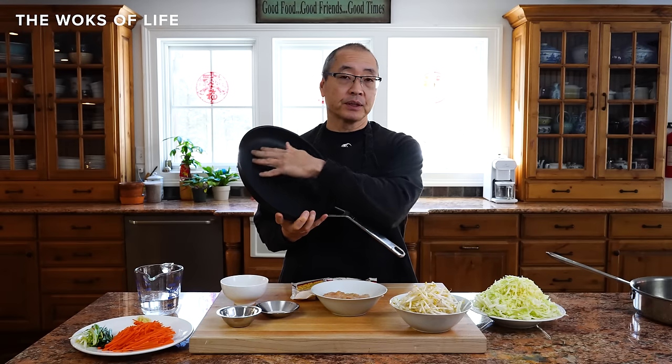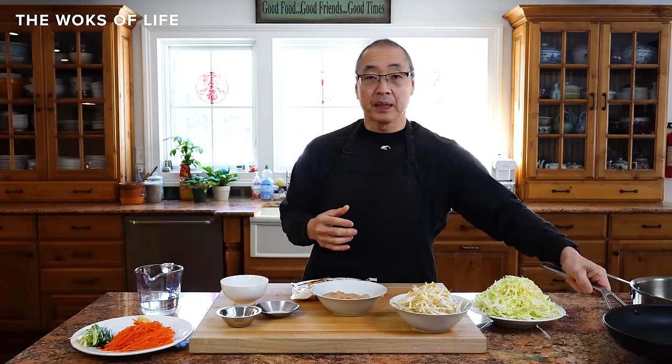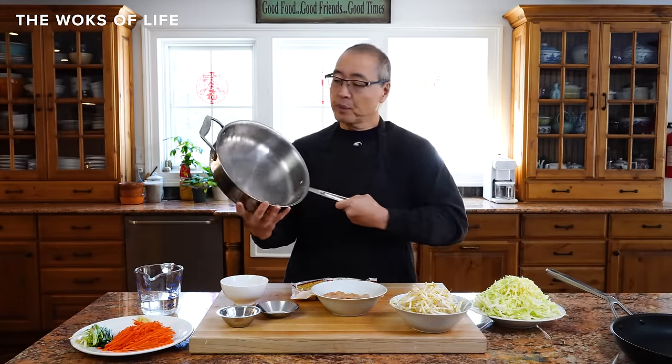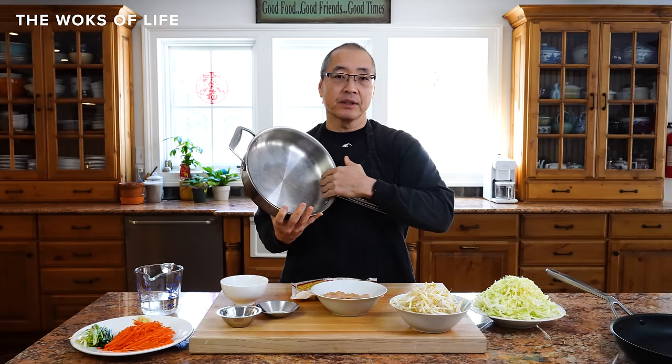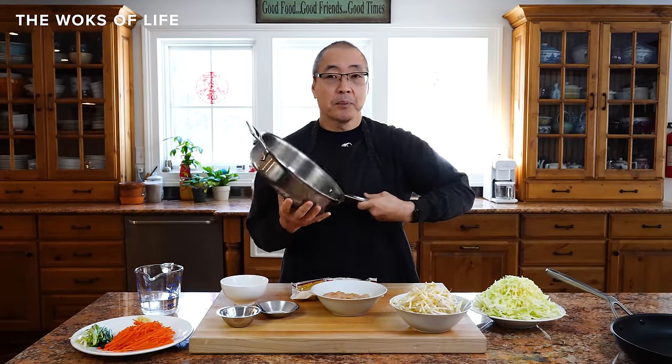Practically no difference. You heat it up nicely, sear your meat, take it out, and do everything the same. The only difference is making sure you have the right spatula and using a wooden spoon or something that won't scratch your nonstick surface. The pan has high edges so it tends to be a little bit less messy, but food can get caught in the corners so watch that. Make your lo mein even if you don't have a wok — the nonstick pan is actually better because there's less danger of the noodles sticking.